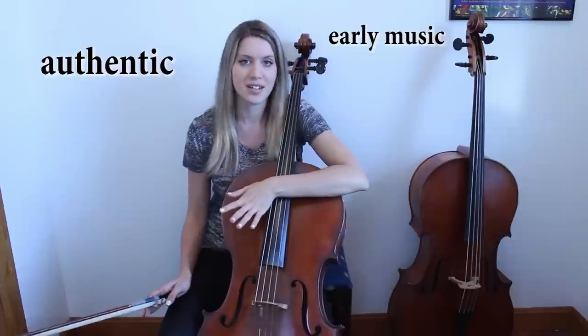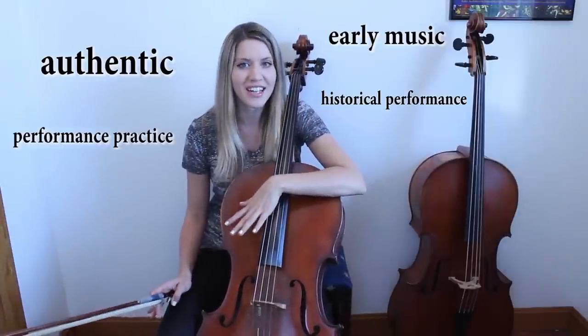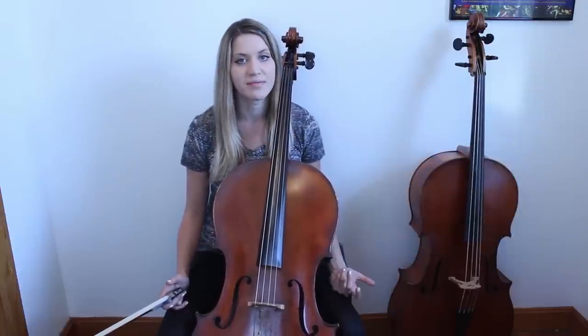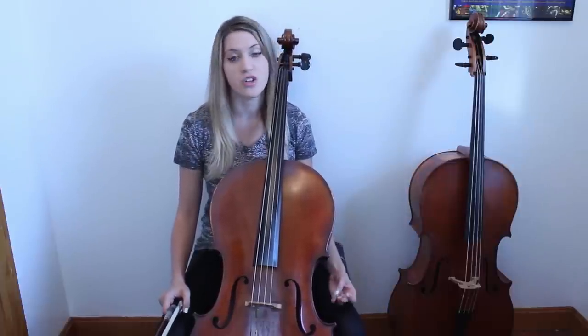If you're a cellist interested in exploring the Baroque style, there are many different levels and steps from your normal modern cello training to a fully authentic historical performance practice. There are a lot of ways you can change your equipment, but there are also a lot of ways you can change your playing style. It helps first to start off understanding some of the constructional differences between the Baroque cello and the modern cello we play today.